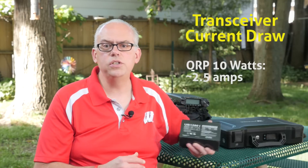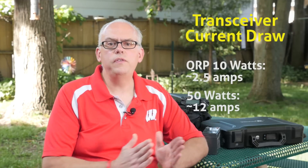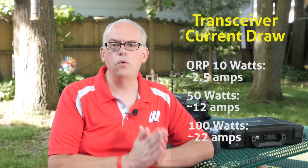For example, if I had an 8-amp-hour battery like this sealed lead-acid battery, I could use it QRP — 5 or 10 watts of power. A QRP rig at 10 watts is going to draw roughly 2.5 amps of current. If I set my transmitter down to 50 watts, I'm going to draw about 12 amps of current. Going barefoot at 100 watts will require about 22 amps of current. Since bigger batteries mean more weight, a backpacker is really going to want to economize and look for the lightest battery or the lowest power settings they can run with.